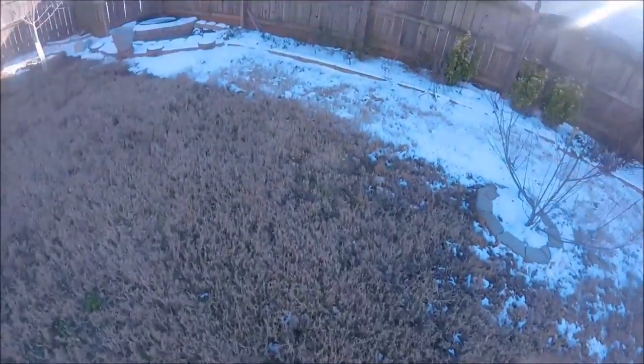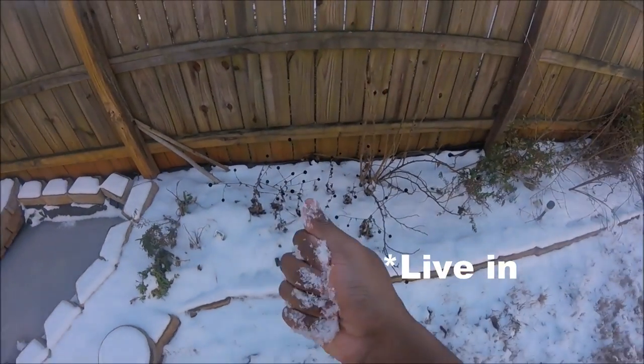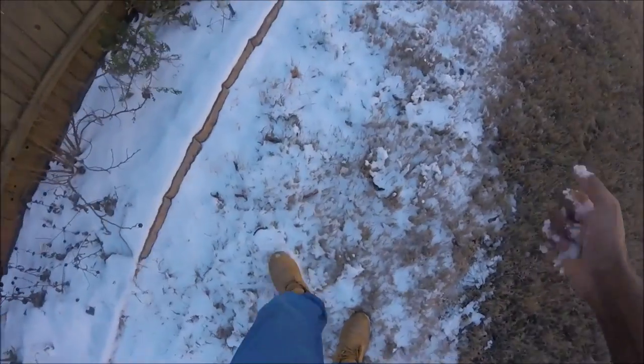I got a little bit sidetracked. I'm from Georgia, and we just had a freak snowstorm, so I couldn't help myself but play in the snow at least a little bit before it all melted — it's been a while since I'd seen any.